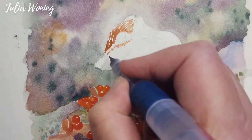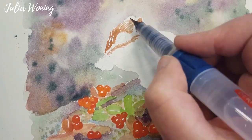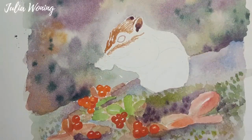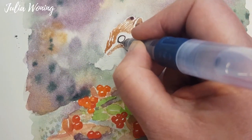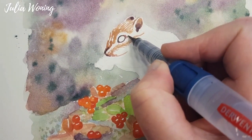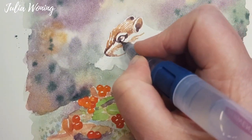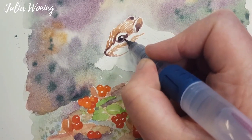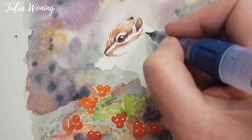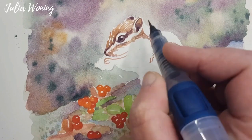Now I will start with the squirrel. I'm using a smaller brush from the push button versions of the water brushes and lay down the first layer. It's different than the background — here I'm drawing with my brush like little strokes, little hairs of the squirrel. So this is wet on dry, from a mid-tone till the dark tone to get more contrast in the squirrel. Very smooth and thin lines to create the hair.